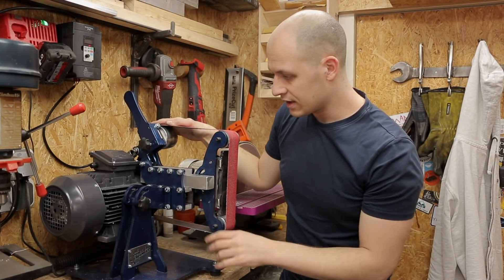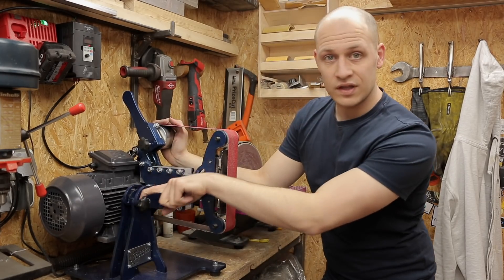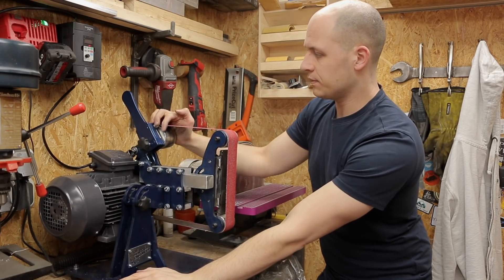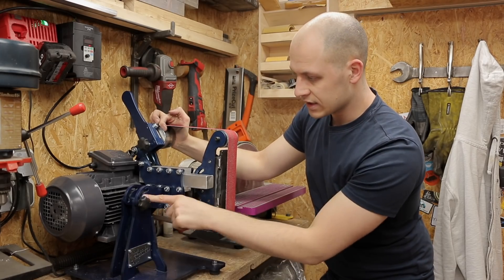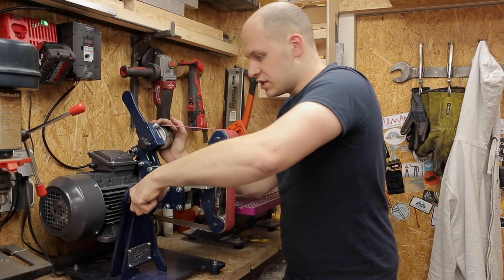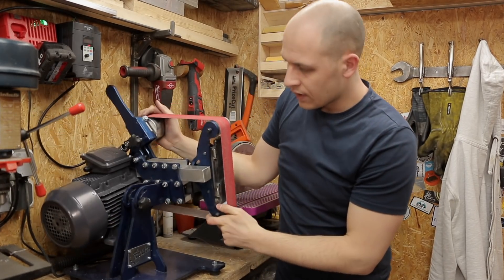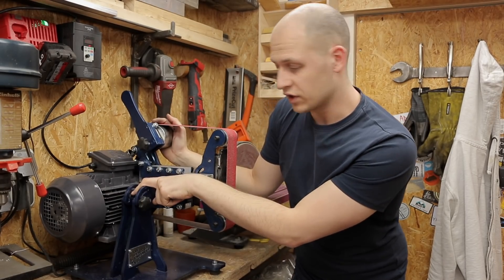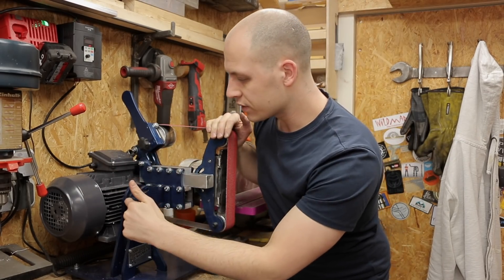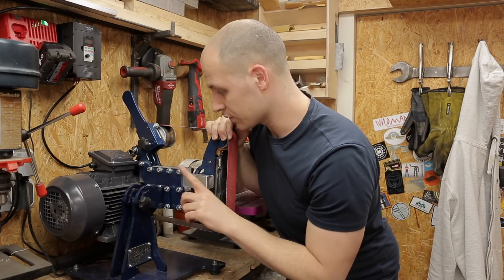Something else I realized: even if you screw this really tight it still has some play, and at lower speeds it starts to wobble a bit — that's just from this joint; everything else is really solid. I want to keep the flexible connection because I think it's really nice. But on the back I also have another slot I'm not using, so what I need to do is cut threads in there and put another bolt right there to fix it. Let's do that straight away.